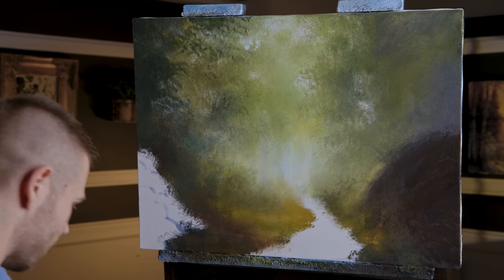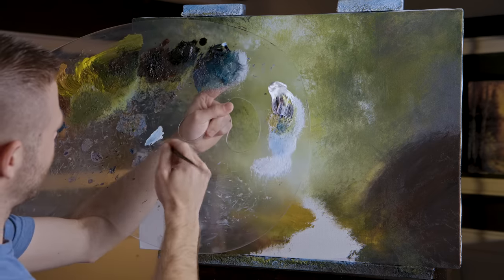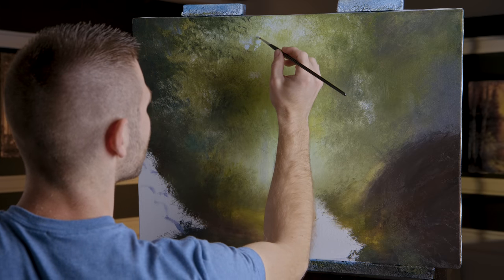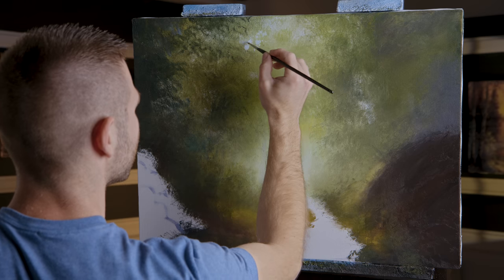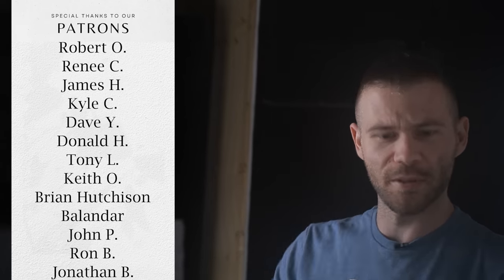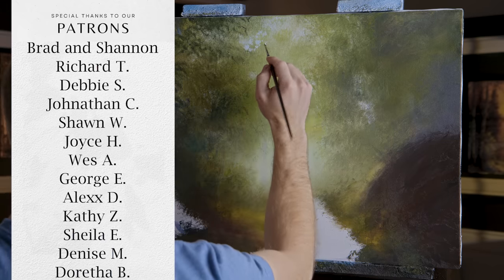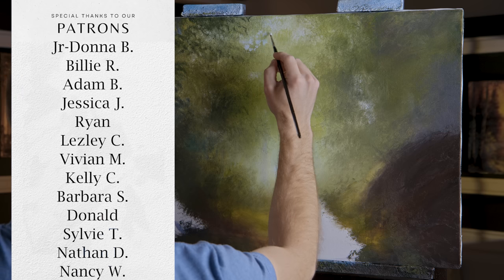I'll wipe my brush because it will be picking up green — I'll end up getting a turquoise if I'm not careful. This is going to be a little slow. If this doesn't come off your brush the way it's coming off mine, you need to wipe the brush on a shop towel. I want to give a special thanks to our Patreon members — we'll run the credits here. If you're not on Patreon you're missing out; we're doing live streams and live Q&As, so definitely check it out if you're interested in more painting content.